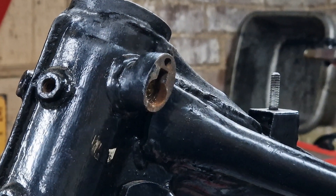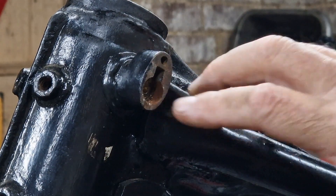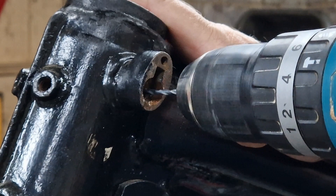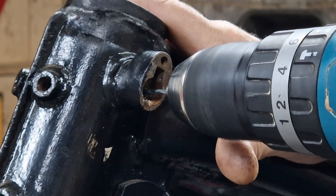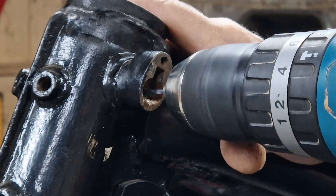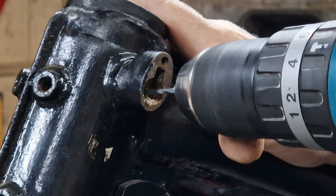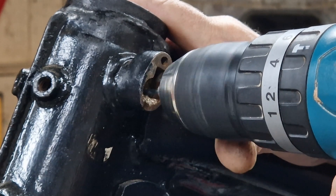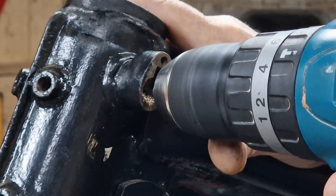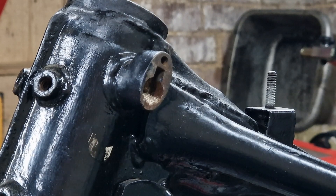I can't knock that in any further, so what I'm going to do is drill a hole into the brass lock itself where the key would go. That process works.